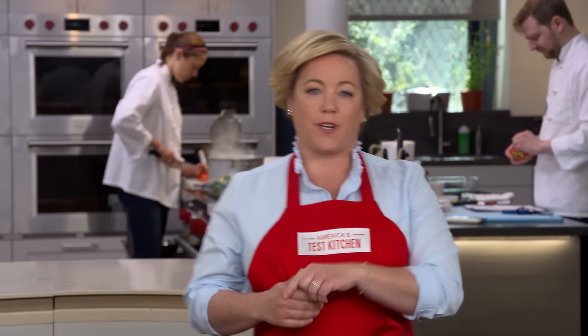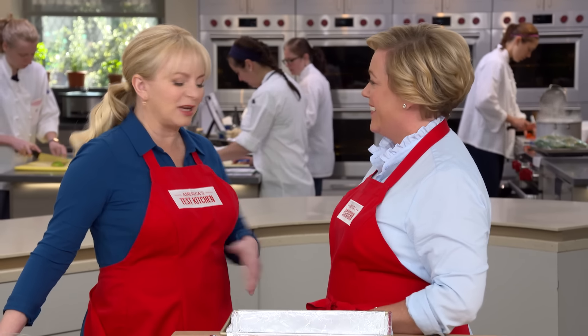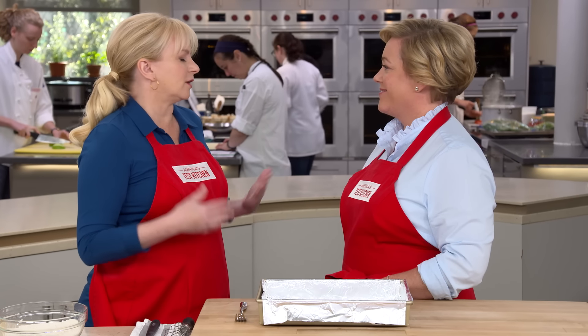Today we're making a well-loved British cookie called Millionaire Shortbread. It's a sturdy shortbread topped with caramel and chocolate — kind of like the original Twix bar, except we get to eat it all. It's a triple-level threat in terms of cookies: shortbread bottom, toffee caramel filling, and chocolate right on top. It's called Millionaire's because it's rich, with lots of rich ingredients.